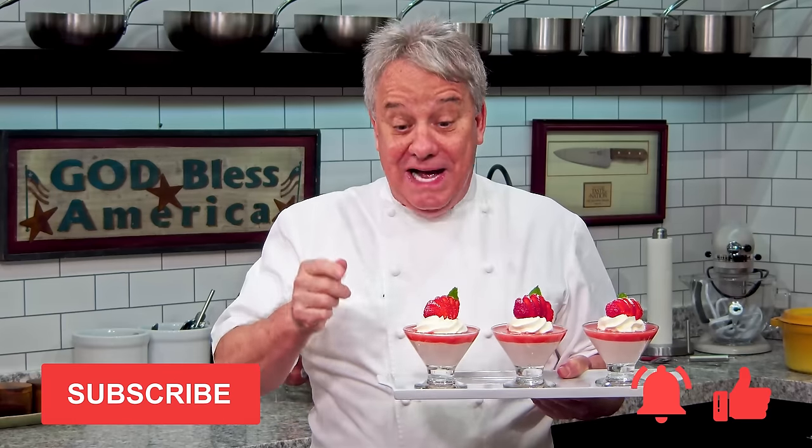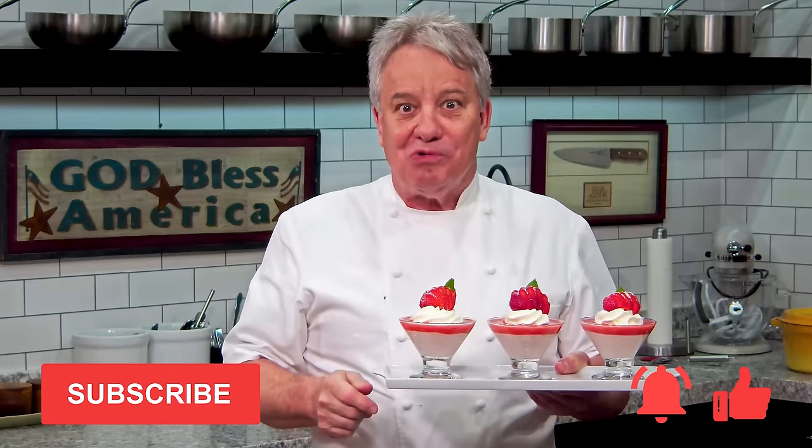Remember, thumbs up if you like the video. Don't forget to subscribe to the channel and ring that bell. And stay tuned, friends — we're making strawberry mousse right now.